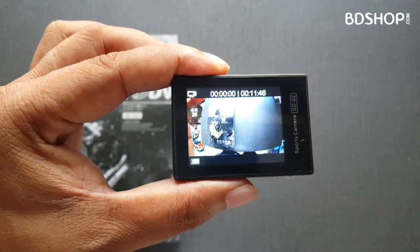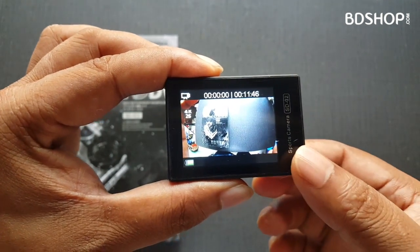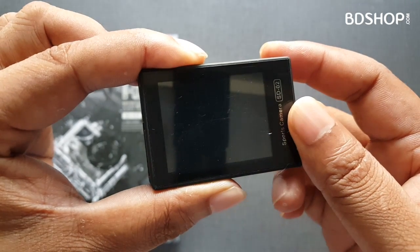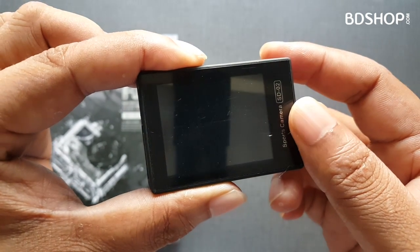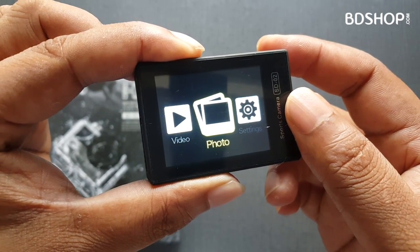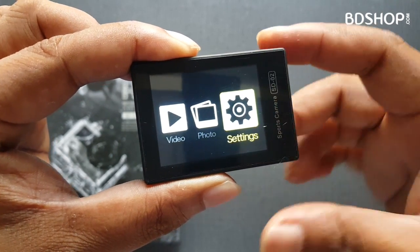Now click the mode change button. Click the settings option. You will see options including video, photo, and settings. Select settings and press OK.